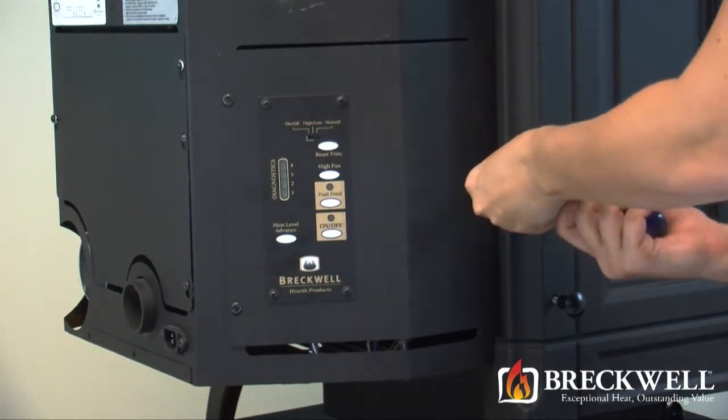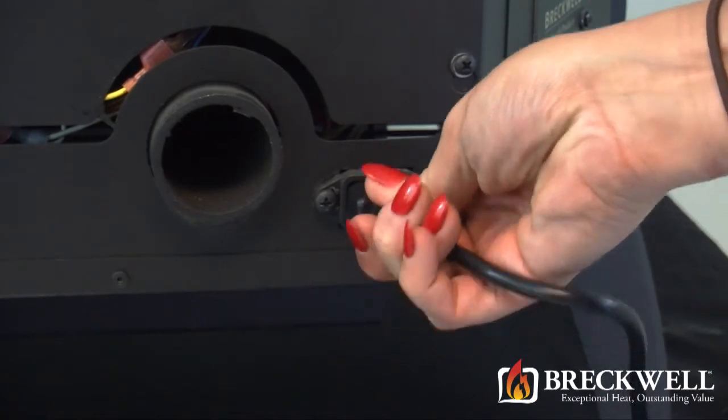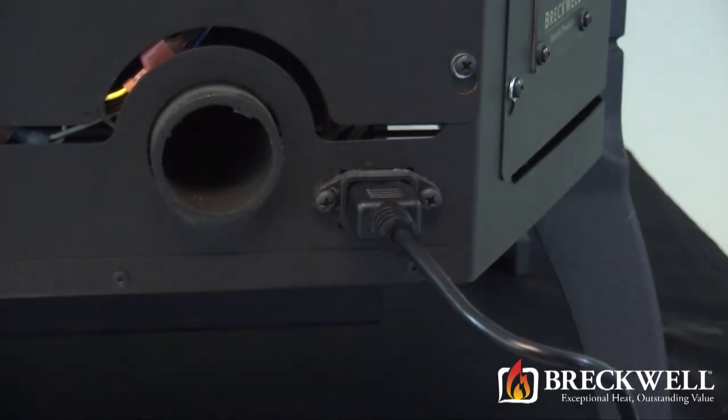Now that you've successfully completed your repair and replaced the back of the stove, be sure to plug your stove back in and check for proper operation.